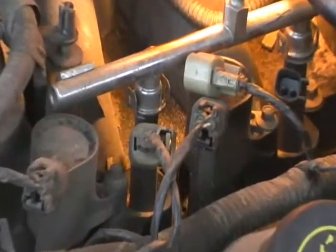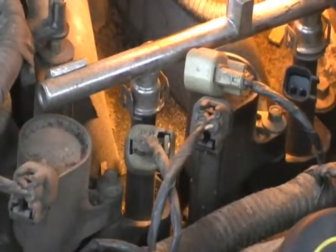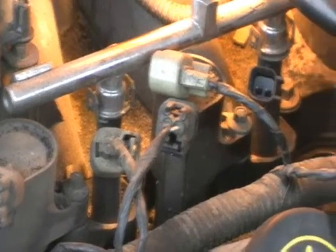We're going to zoom in on number 5 and number 6 coils. You see the fuel injectors to the right. We're going to pan over to the right a little bit and see the space where the number 7 plug has been blown out.